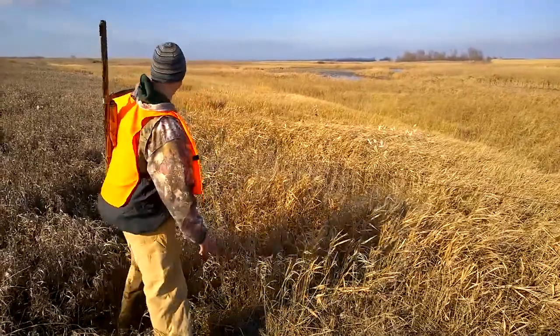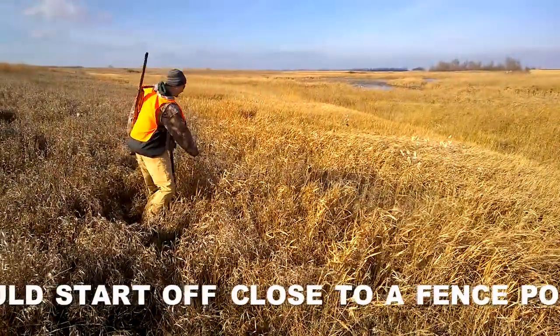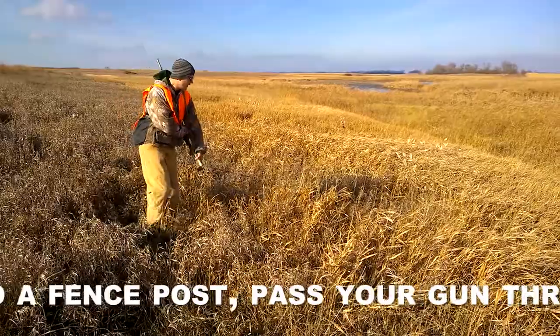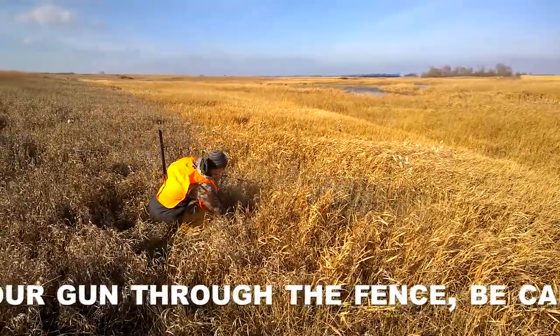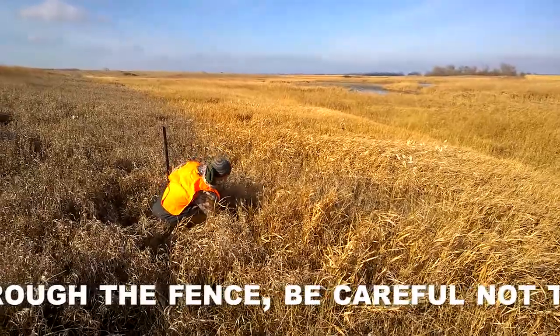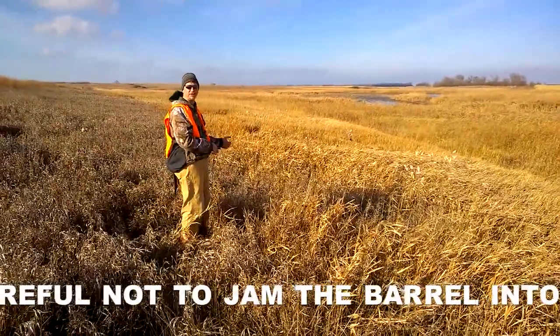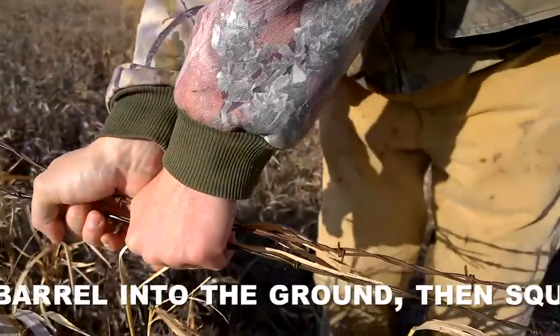what you want to do is start off with a fence, and you have to raise the wire. Go ahead and take your gun — you want to go ahead and pass it through the fence, point it that way. Make sure you don't jam it around and hurt your barrel. At that point, you can go ahead and squeeze the wires together.